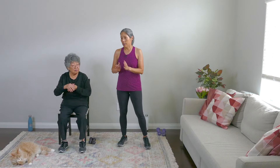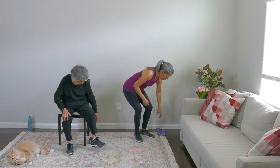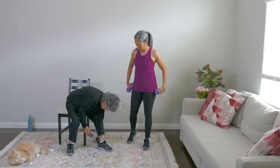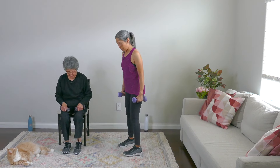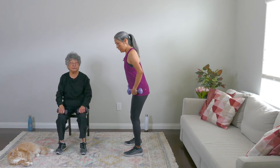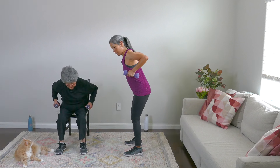Let's get started. Our first exercise is going to be a double arm row. Pick up your weights. So whether you're seated or standing, I want you to have your feet hip distance apart, feet solidly on the floor. Hinge forward slightly, and I want you to bring those elbows up and down.